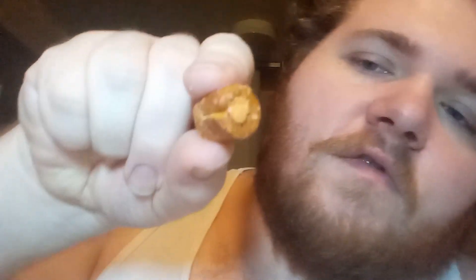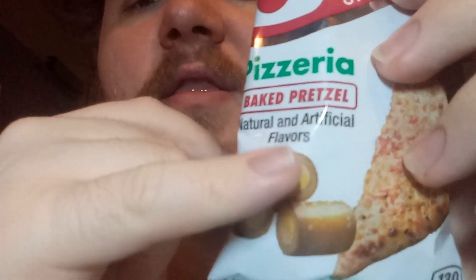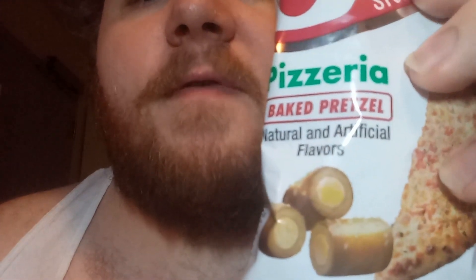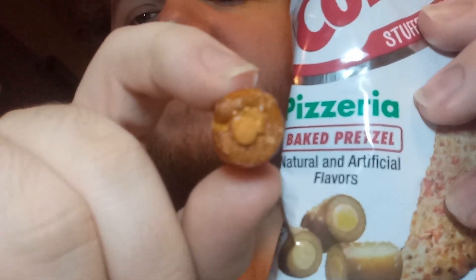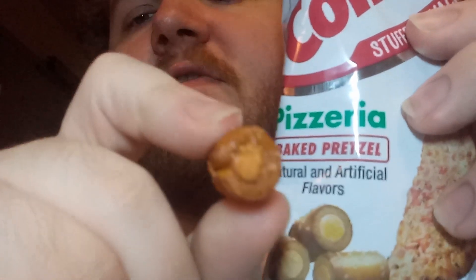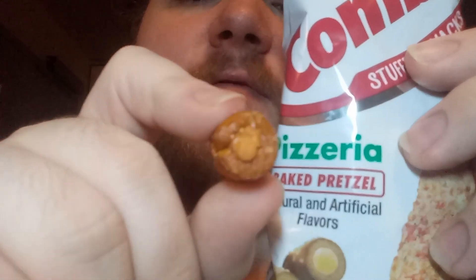I'm happy as a hog — it literally looks like a dog treat. I notice a bit of a scam if you don't mind me saying: if you look at the product right here, you can see the filling is supposed to take up like a good 50/50 equal amount. But that doesn't look 50/50 to me — that looks more like 25 to 75.